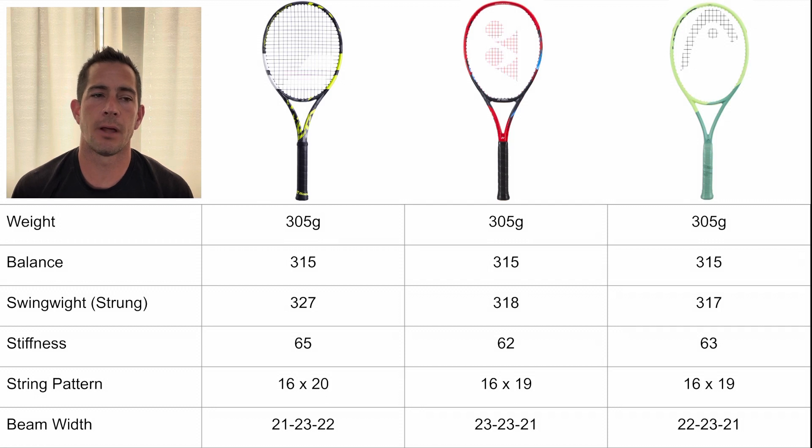Those rackets include the Babolat Pure Aero 98, the V-Core 98, and the Head Extreme Tour 98.